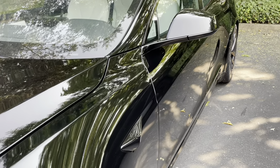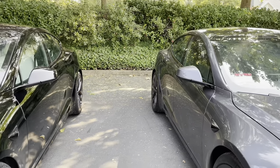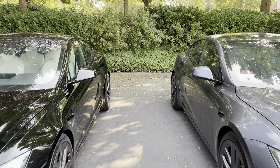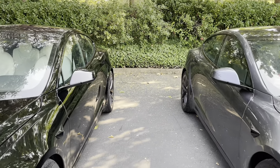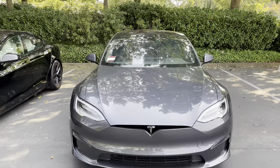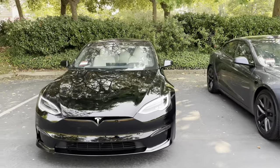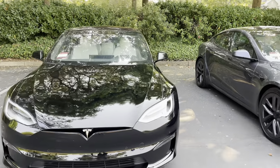Both cars have Full Self-Driving, so they have all the cameras around the car. Another rumor I've heard is that the fenders on the Plaid version stick out — the rear hips are a little further out. In my impression they look about the same. Moving over to the Plaid and stepping back, the width of the car looks pretty much identical to the Long-Range version — no difference there at all.